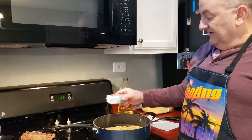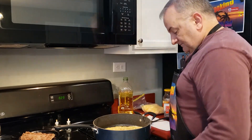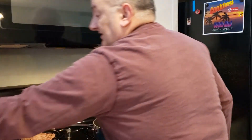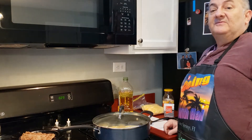Sprinkle a little garlic salt around it — don't get too crazy with it — and a little bit of black pepper, just putting a little evenly placed around for flavoring. Turn the heat up just a little, throw a lid on it, and let that sit and cook for a couple minutes.